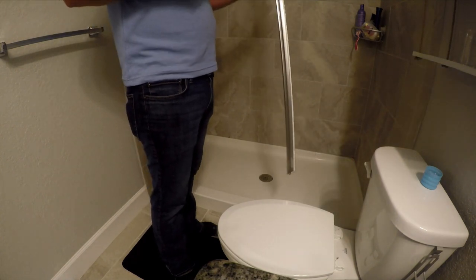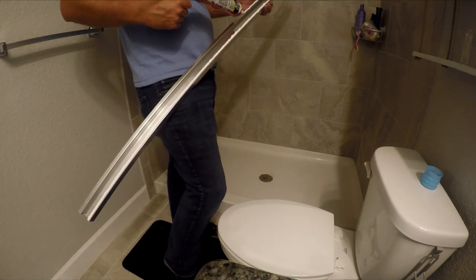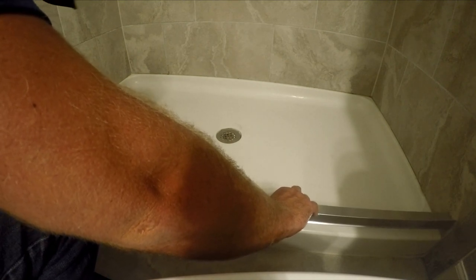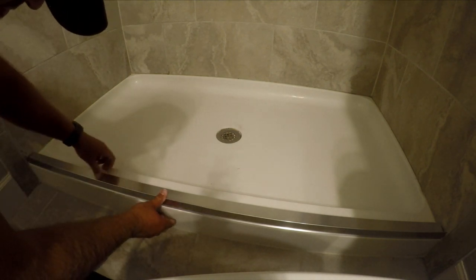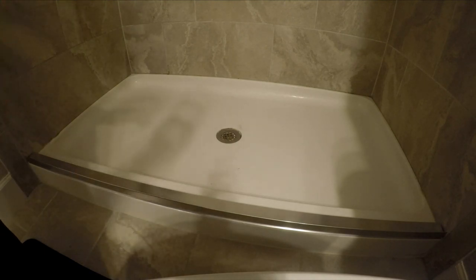That's in there real thick so it'll seal well when we press it down. Fill that groove completely and then put a thin bead on the other side. Then press it down good so you feel it's touching everywhere it's supposed to be, and then we'll tape it.